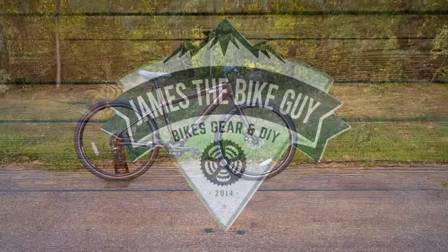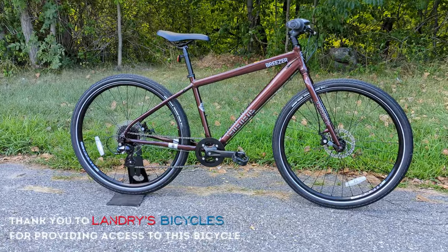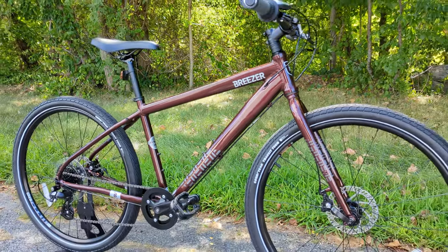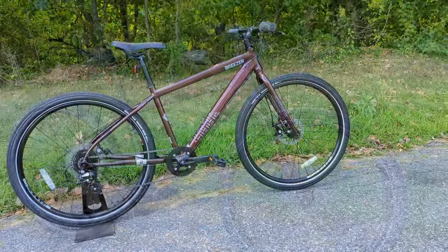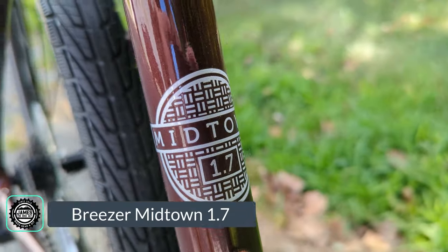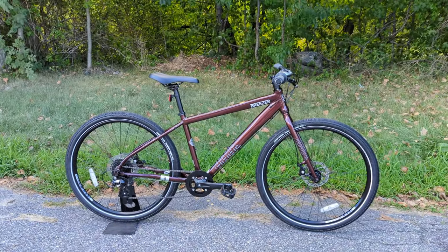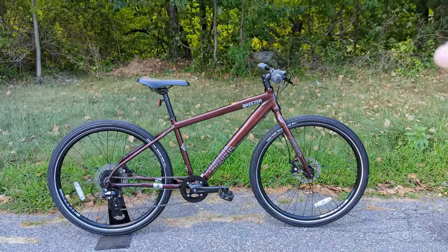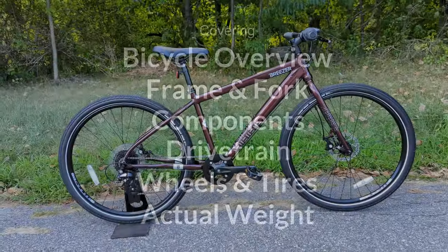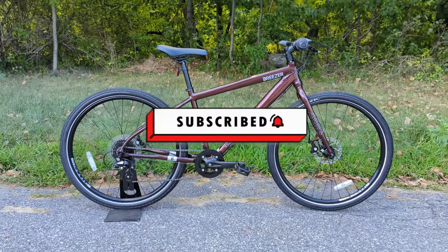Hello and welcome to James the Bike Guy, where today we're getting a chance to take a look at a hybrid bike that combines the durability and stability of a mountain bike with the fun and usability of a fitness bike. In front of us is the Breezer Midtown 1.7, and in this video we're going to go into who Breezer is, what they're all about, check out some of the unique features of this bike, and find out exactly what it weighs. If this kind of thing is interesting to you, stick around and consider hitting subscribe to check out more bikes like this.